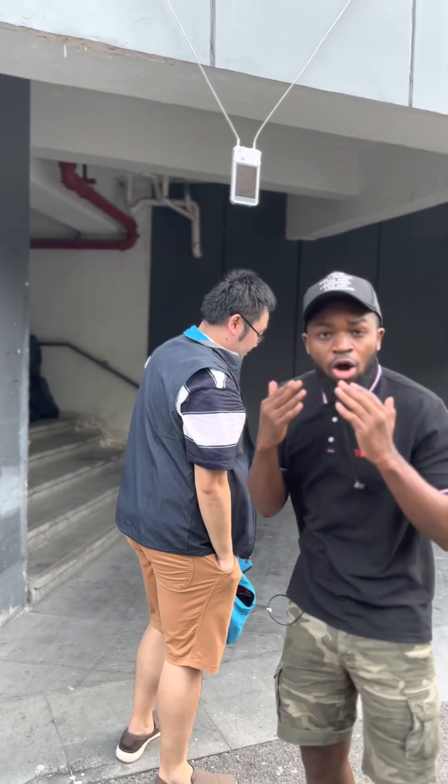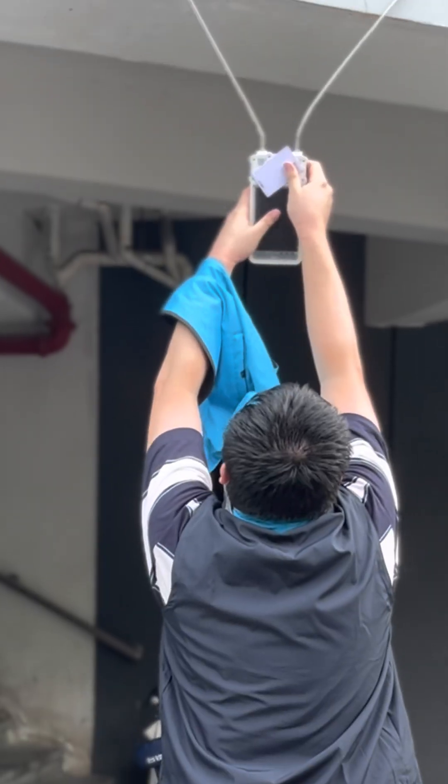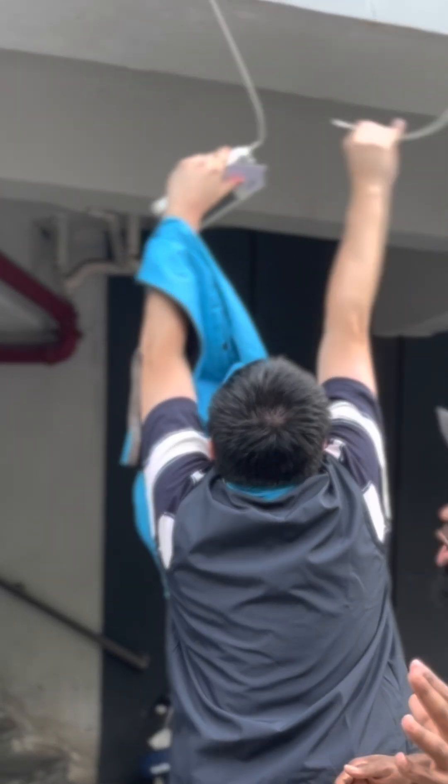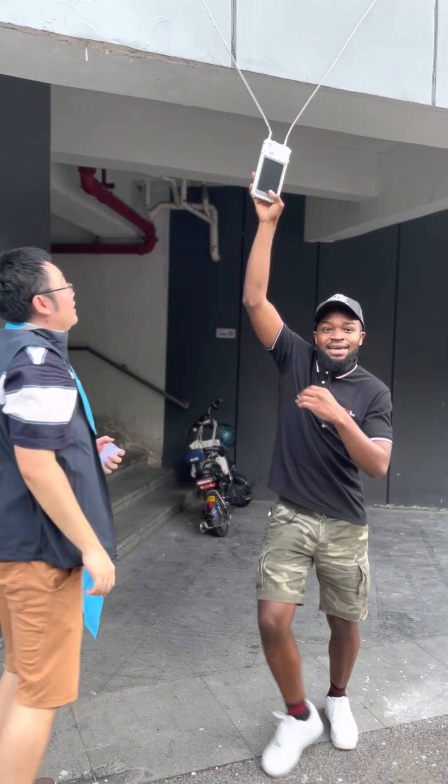Now we're going to try to see if this thing is going to open again using the RFID card. Please open it, Thomas. Okay, it's open. Let's see if it locks back in.